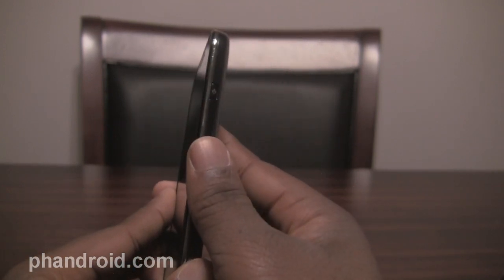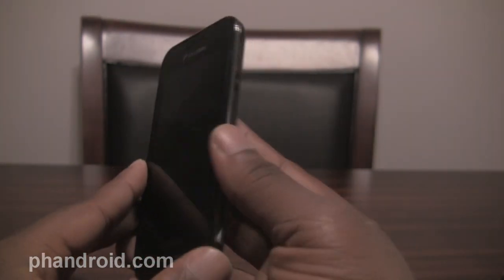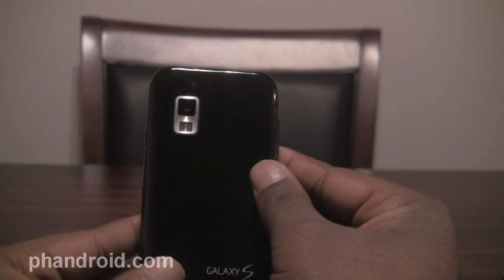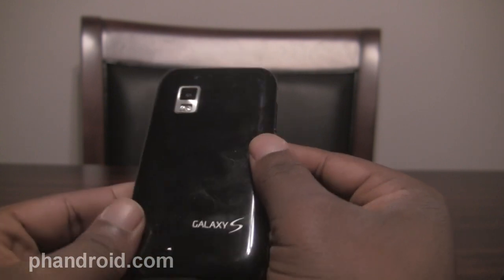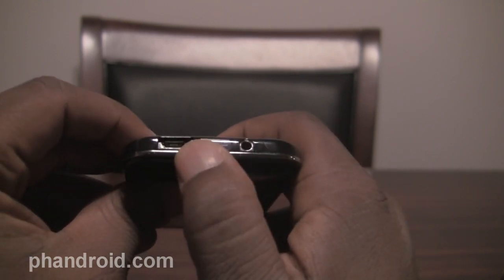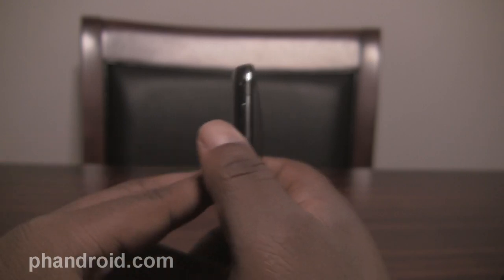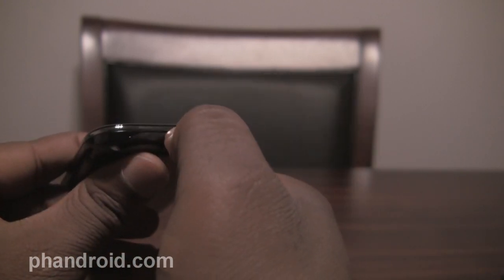You still get a 16 gig micro SD card, a 4-inch Super AMOLED display, the 1 gigahertz Samsung Hummingbird processor, 512 megs of RAM, and a 5 megapixel camera with autofocus and flash on the back that can record HD video. Then you have your 3.5 millimeter headphone jack at the top, the micro USB port, and the volume rocker up and down on the left side.